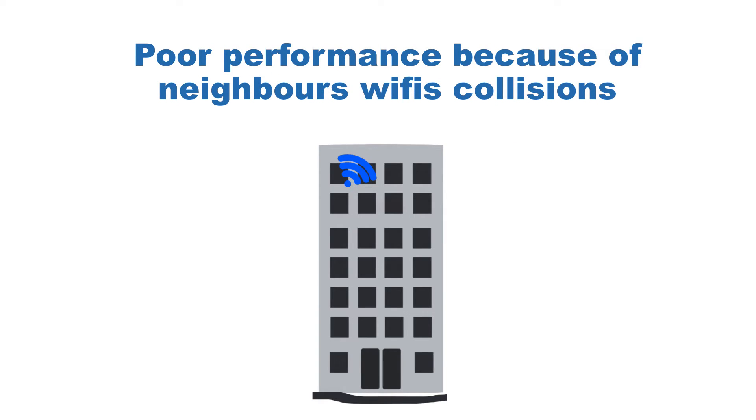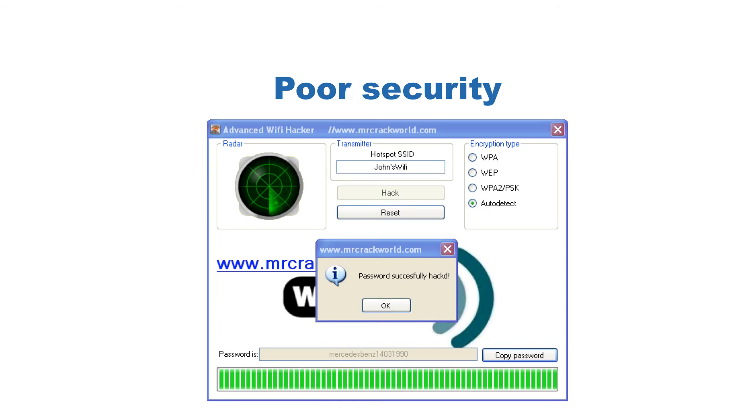Additionally, you are not living alone, so your neighbors' Wi-Fi's are affecting you. Collisions decrease speed. And coming back about security — as you perfectly know, even if you put a very strong password in your Wi-Fi, it's very simple to hack.